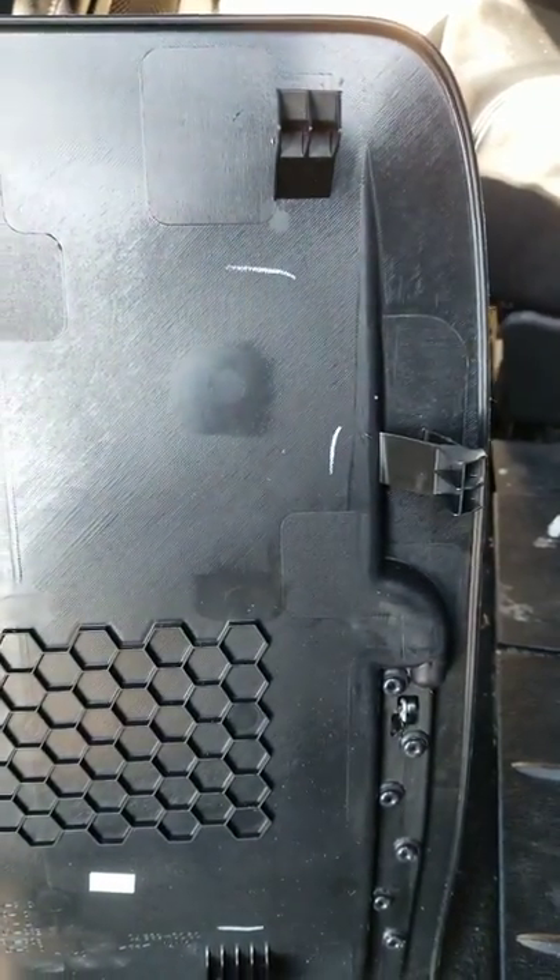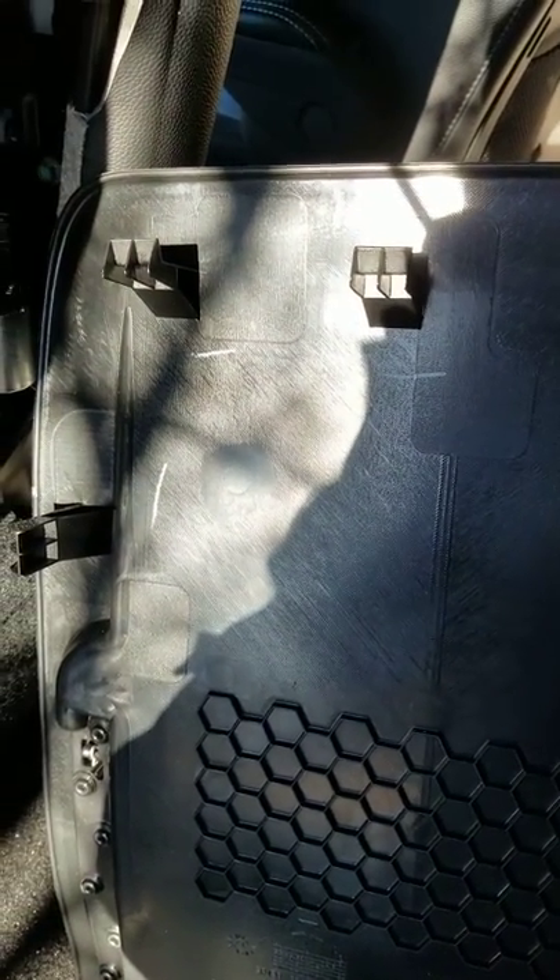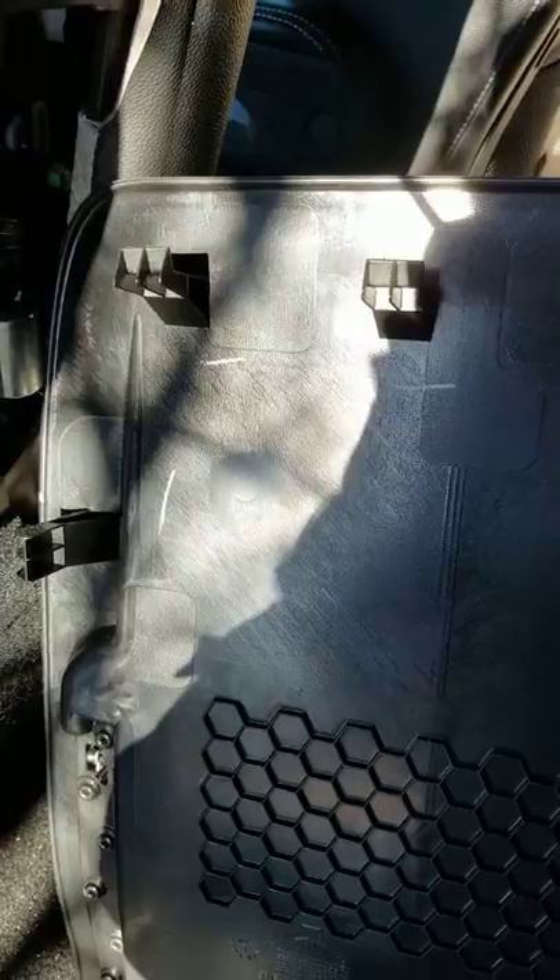Okay friends, so you want to get the rear seat panel off of a 2017 Grand Caravan. I think a number of viewers use this style of panel. This is a front bucket seat and you want to get this back panel off.